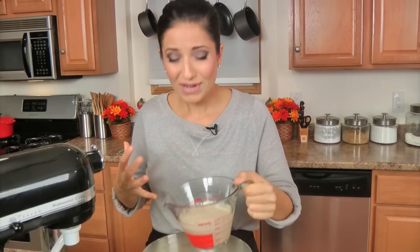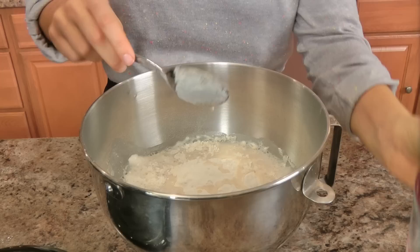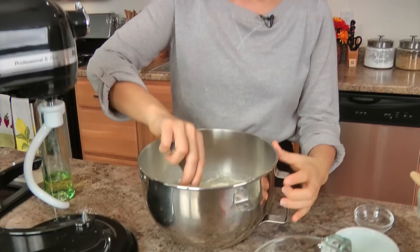My yeast has foamed up really, really nicely — you can really smell it, which is important. I'm adding it to the bowl with my dry ingredients along with my vegetable shortening. If you can't find vegetable shortening, you can use butter, but the shortening gives you a lighter texture. Butter will taste delicious too, so it's really up to you.